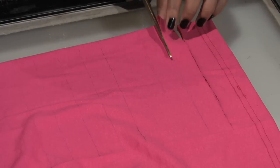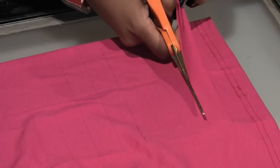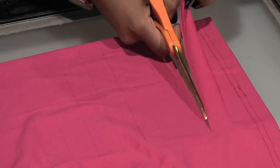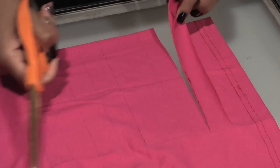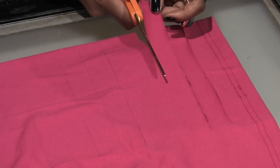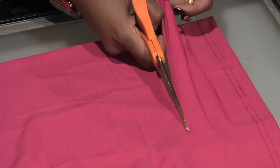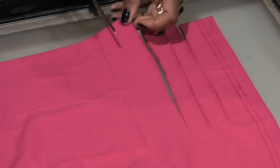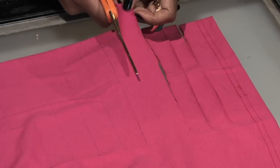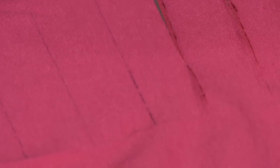Take your scissors and cut on the line of your one-inch width strip. It's really important that you do not cut past the imaginary side seam. Repeat the step and cut along the line that you've created for your one-inch strip width. Repeat this all the way up to the top of the shirt, being sure to stay in a nice straight line so your strips will be nice and even.